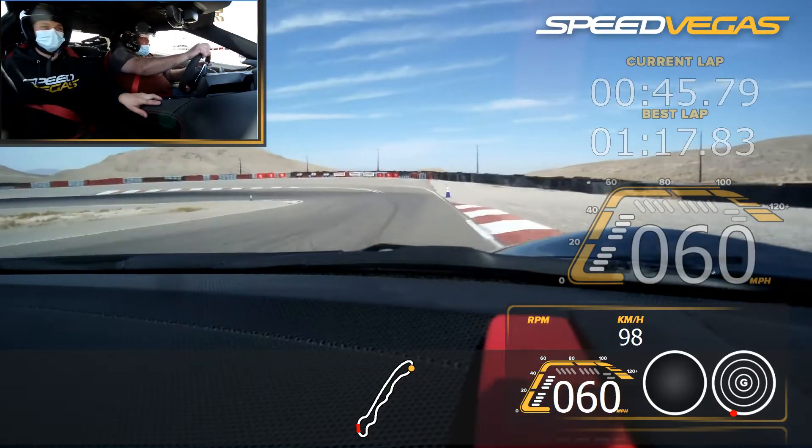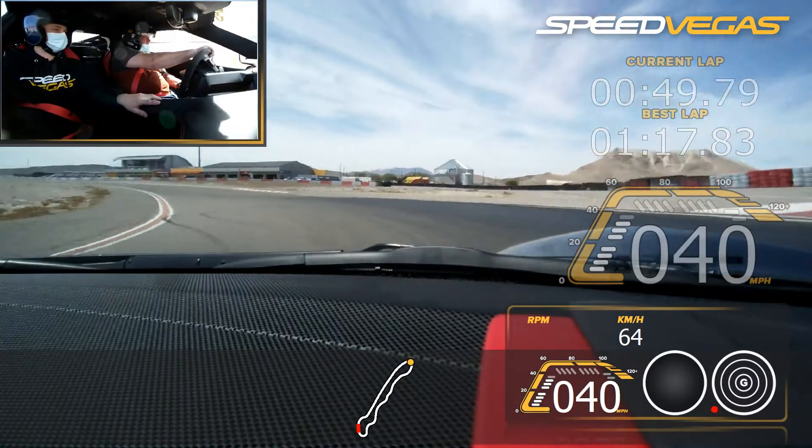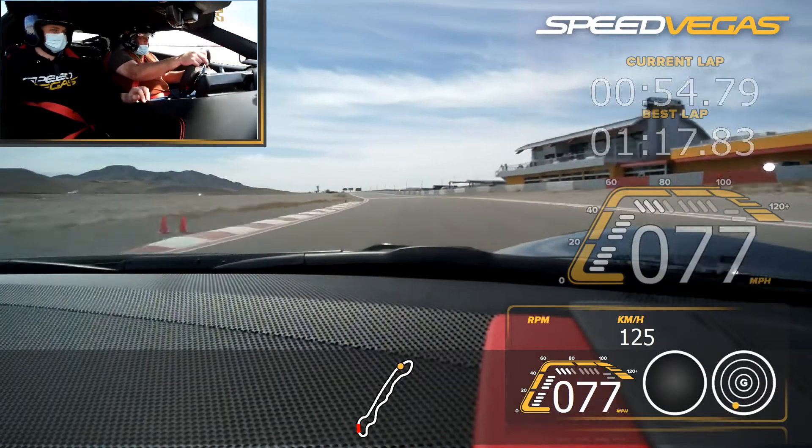Hard brake. Stay straight. Release. Turn in, get the green. All the way inside. All the way in. Straighten that wheel. Accelerate. Upshift. There you go. Keep it rolling.